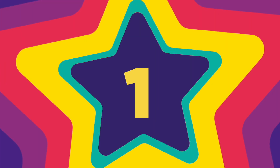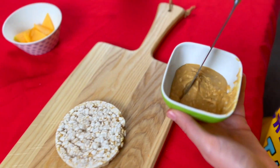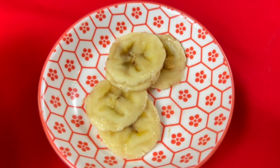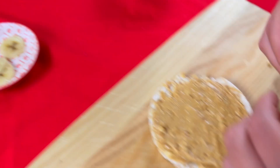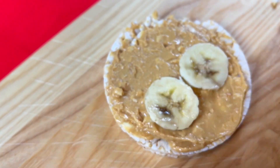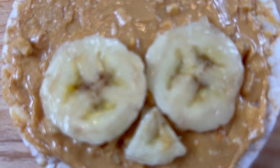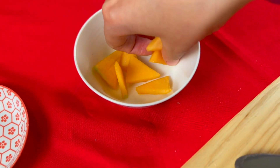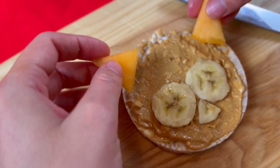Step one. Take some peanut butter or another spread of your choice and smooth it over your rice cracker. Step two. You may need your adult to help you make the circles and triangles out of your fruit. Place two pieces of banana on your cat's face — these are going to be the cheeks. Place the triangle pieces of melon onto the top edge of the rice cracker. These will be the cat's ears.